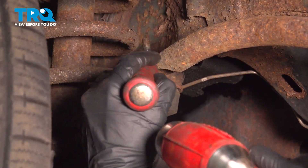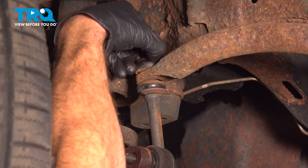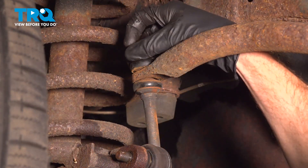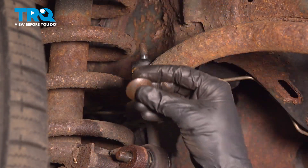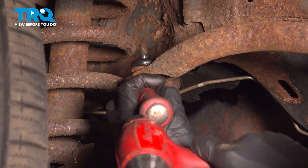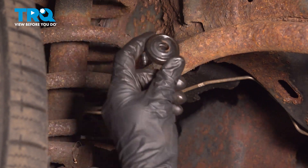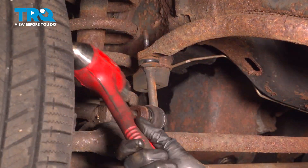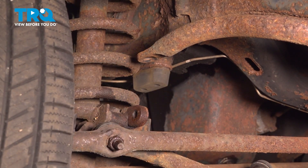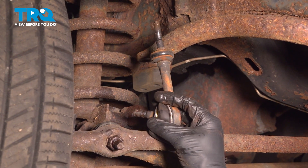Sometimes these will be stuck in place. We'll just give that a couple of bonks with the hammer to drive it out of place, and there it is.